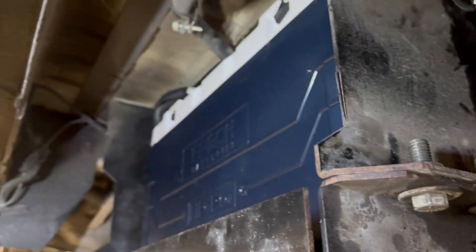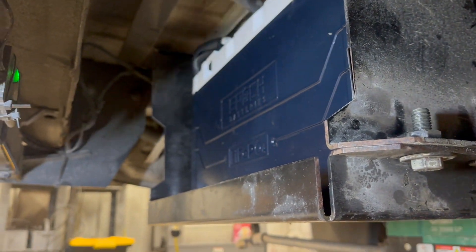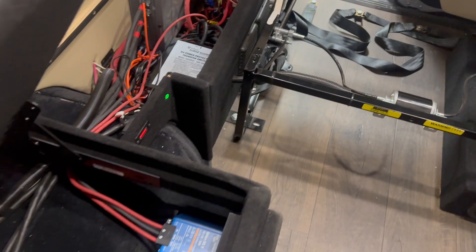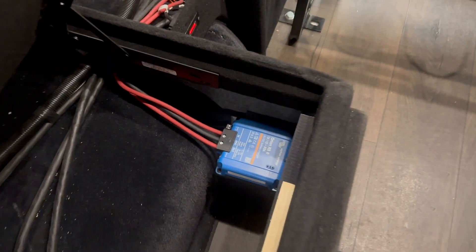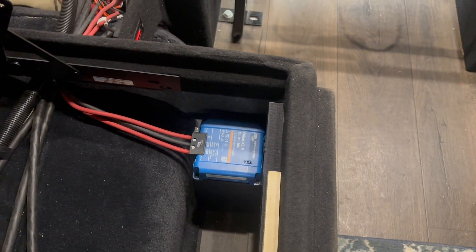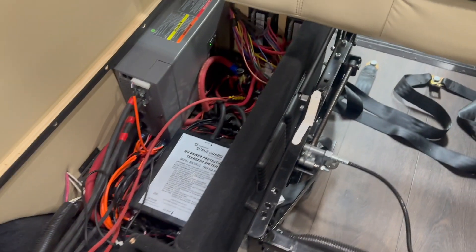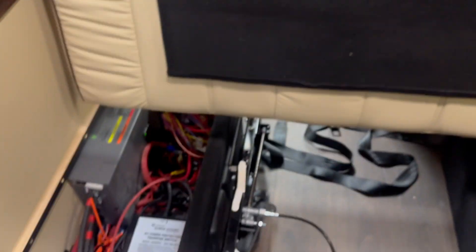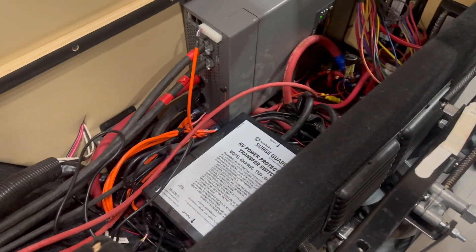That's where the battery's going to live, although I still need to put a ratchet strap around it. Inside, we've got the Orion DC-DC charger set up in there, and that is set to only charge to 13.9 volts — because that's what the battery wants. Got the power LED working and the gauge.